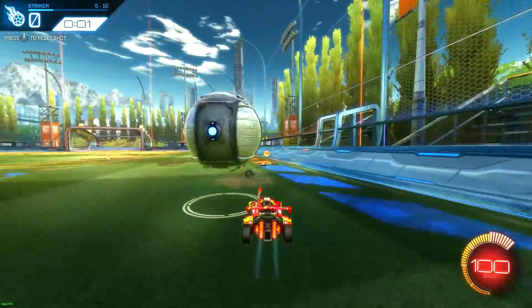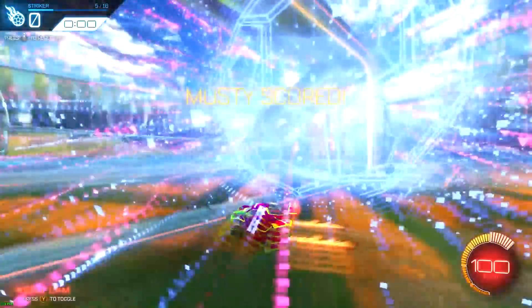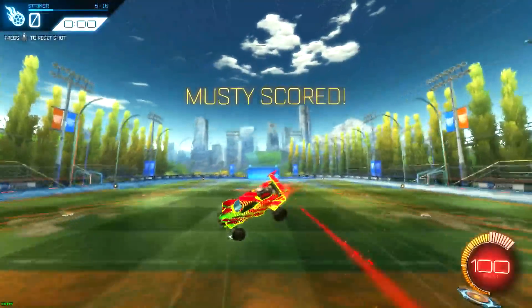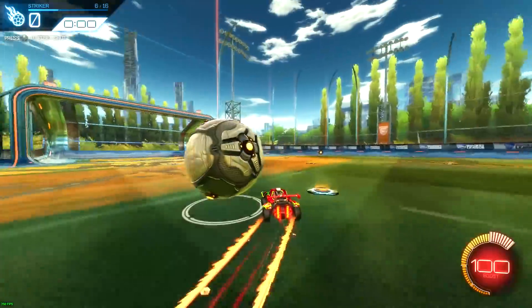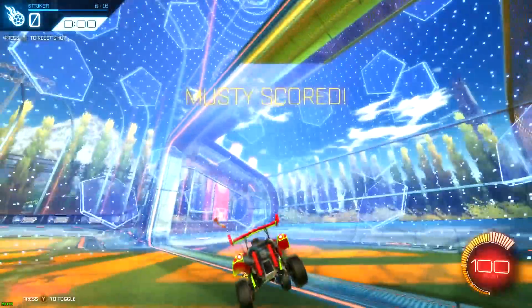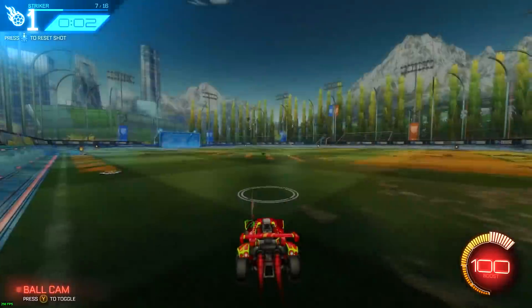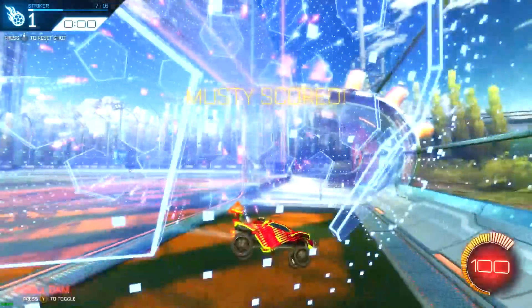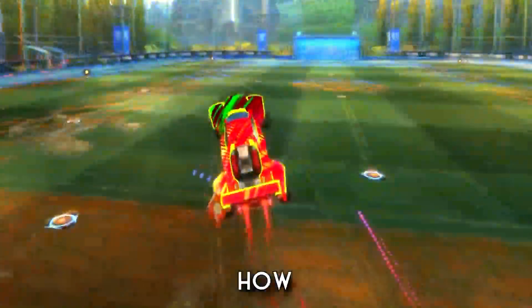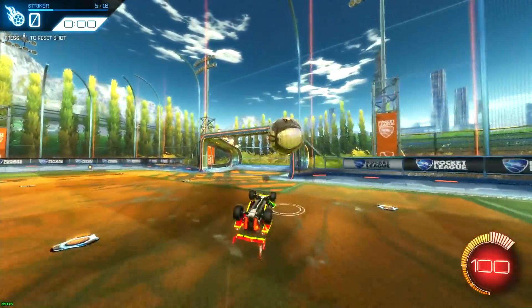A lot of people struggle with keeping the ball on their car for that half second to get the delayed flick, and I definitely struggled with it too. This is mainly what I'm going to be talking about — how to get the ball to stick to your car more when performing a delayed flick. This is mainly muscle memory, so if you can't get it right away just keep trying. It should be obvious, but you need to know how to dribble and have the mechanical skill to keep the ball on top of your car before trying this.